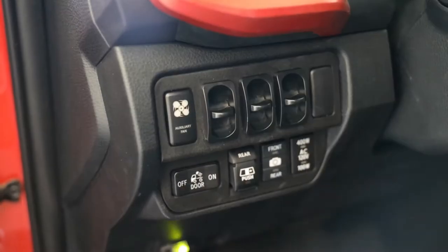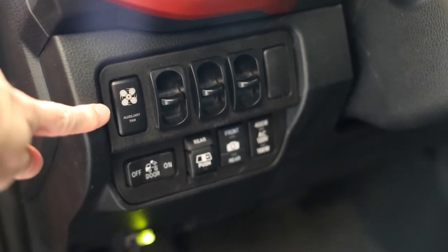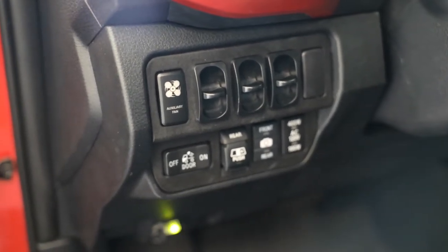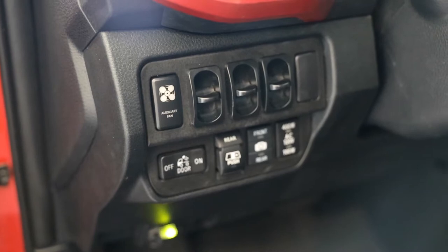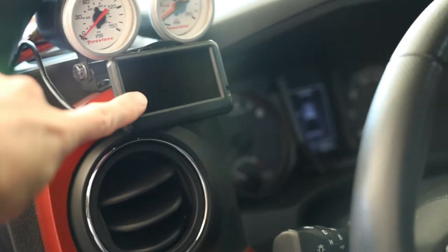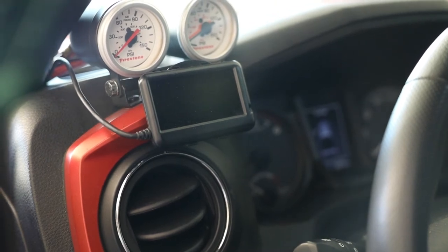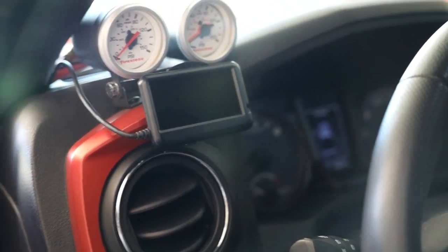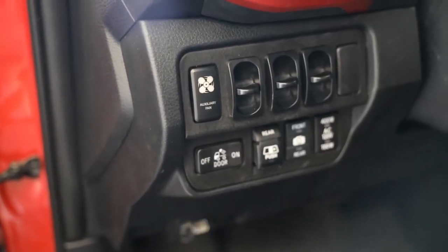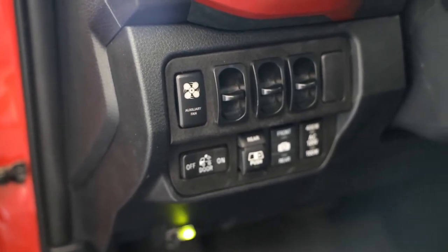A few weeks ago when we installed this switch panel, I showed you this switch right here, which is the auxiliary fan switch. This is going to be an override so that I can manually turn the transmission cooler fan on. I also did a video on this ultra gauge so that I can keep an eye on my transmission temps, so I can see if I need to override it or anything like that. For the switch I did have to run a few wires through the firewall and out to the thermostat controller.